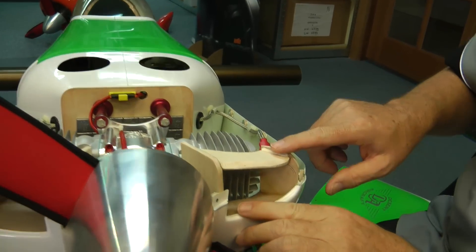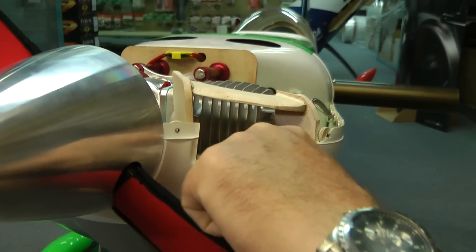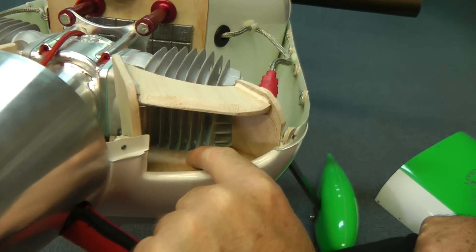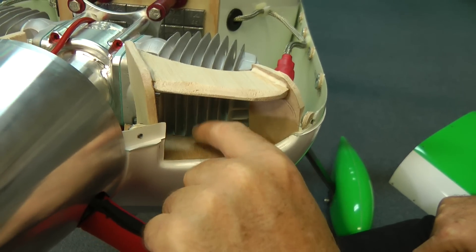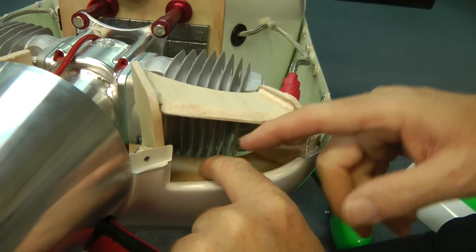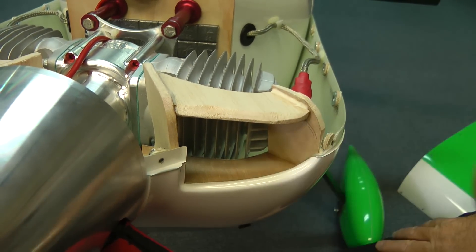One of the things you want to look at when you're baffling is this gap here — it needs to be reasonably tight. It doesn't want to be touching the cylinders, but you want about a millimeter up to two mil, not much more than that, to give you a little bit of gap so everything possible has to go through the fins. You don't want it way back here, giving it the opportunity to escape down through the bottom. Keep it reasonably tight, but don't let it touch.